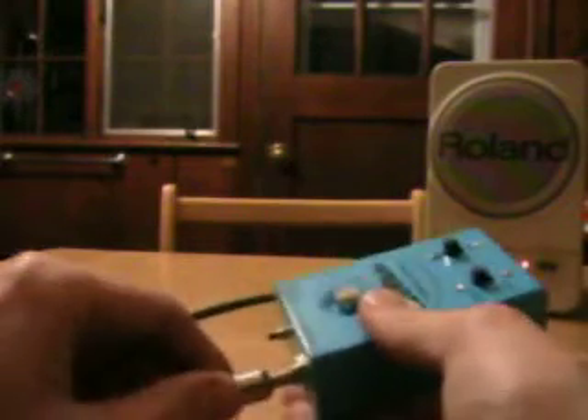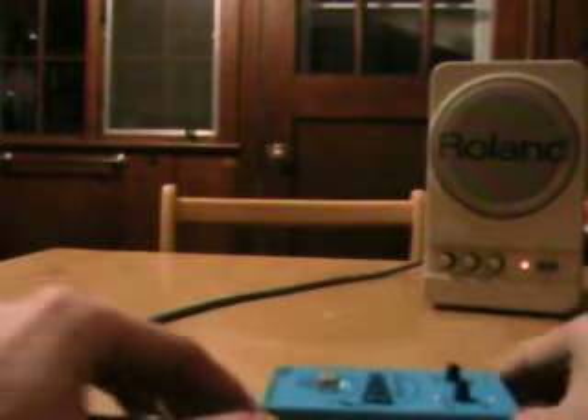Let's plug it in and see what it sounds like. Okay, let's try the first bend.